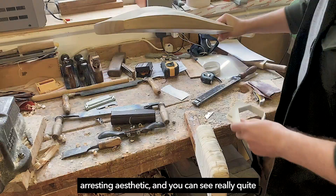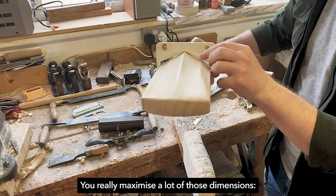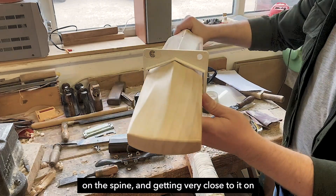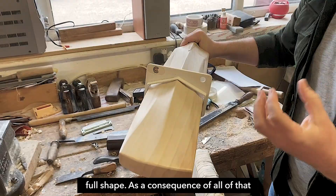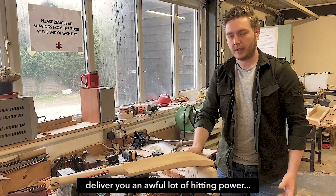It creates a very compelling shape and the light catches that quite beautifully — a very arresting aesthetic. You can see quite clearly how distinctive the shape is, and how cleverly it works in alignment with the gauge. You're really maximizing a lot of those dimensions, getting a fairly full profile that still passes through the gauge without hitting the edges. You're getting almost the maximum possible on the spine, and very close to it on the edges as well, because of these raised sections that mimic that very full shape.